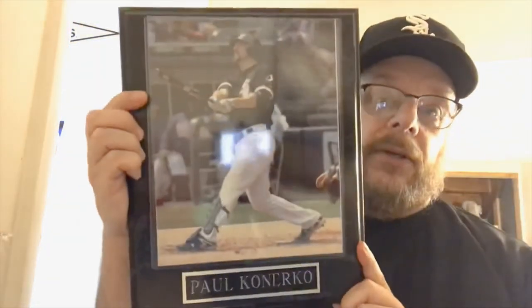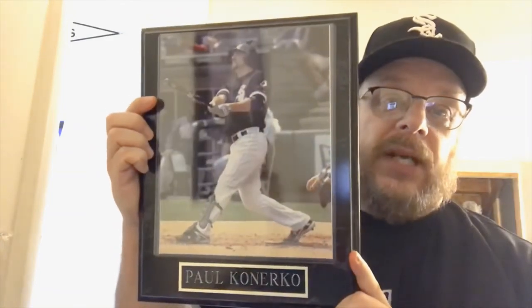We're talking about from like the mid to late 70s up until now, so there were a lot of White Sox players and a lot of guys couldn't make it. Like Frank Thomas — I love Frank Thomas and I love what he did for the White Sox, but I didn't have room for Frank Thomas. But yeah, my man Canerco made the team at first base.